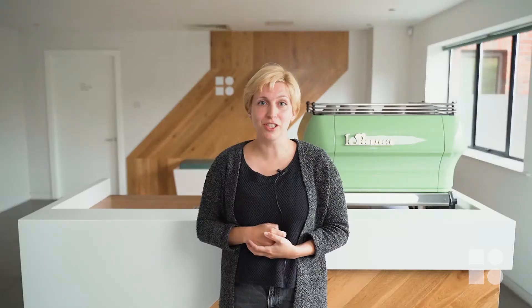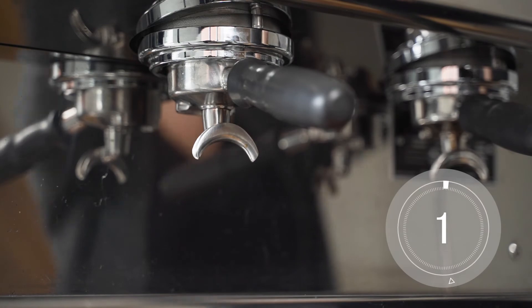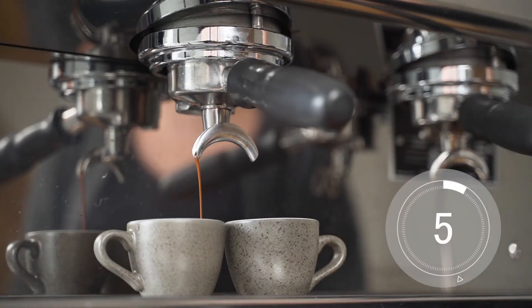Now we're ready to test our adjustment with another test shot. Make sure to be as consistent as possible with your critical steps and be doubly sure to check and adjust your dose as you go. Repeat these steps until you get a shot at the desired extraction rate.